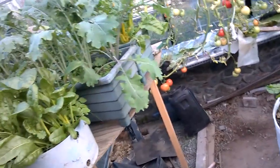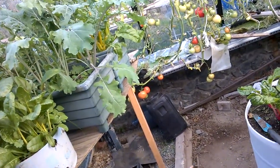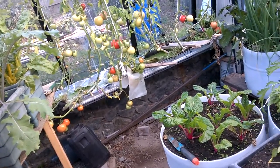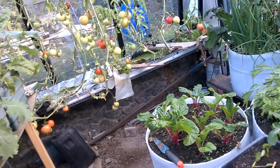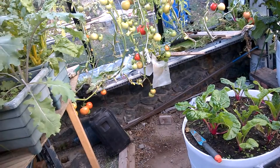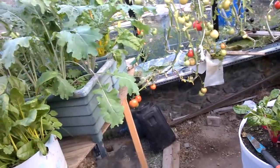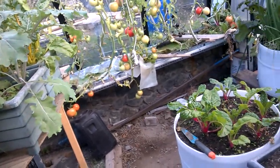Just on location: if you're making a greenhouse, I think putting it close to where the plants are going to be eaten is a good idea. My other greenhouse is about 100 feet away and it just makes a difference.